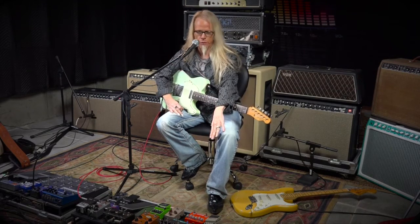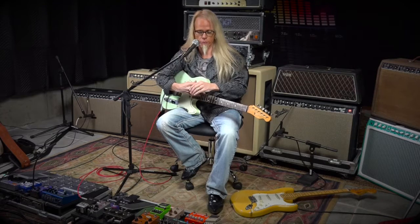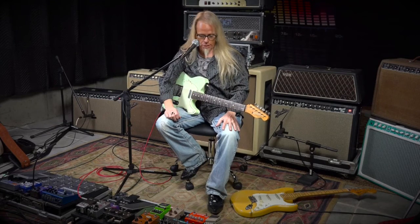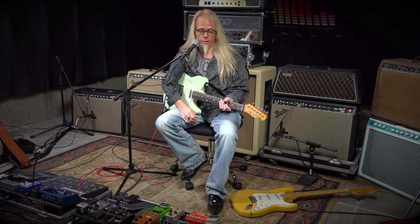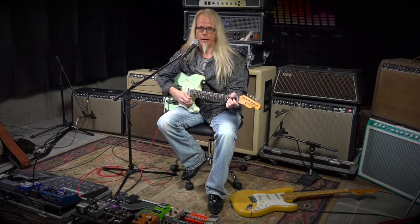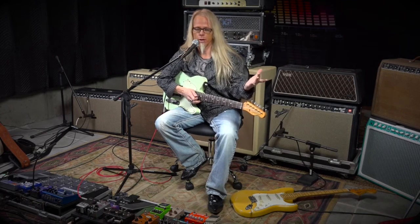Another use for these pedals that I've seen, and that I used with my pedalboard company with some of the more high-profile people I built pedalboards for, is we would use them to balance out guitars. Let's say that you had a Gretsch with Filter Trons, you had a Telecaster, and then you had a Strat with a Humbucker in the back.